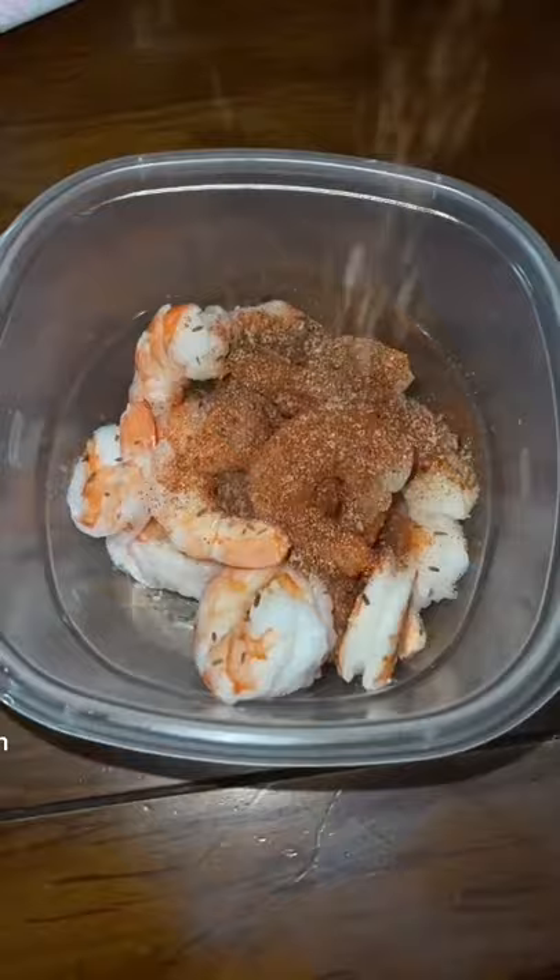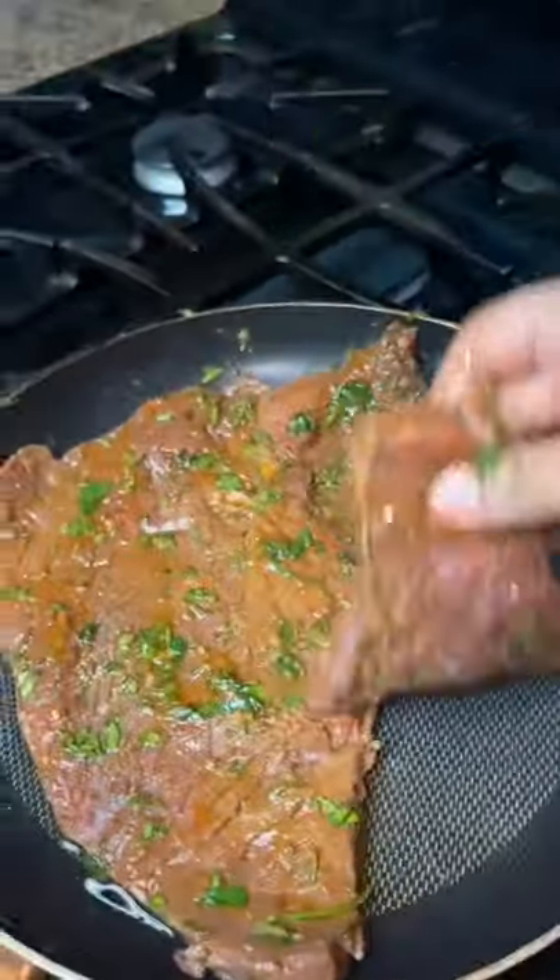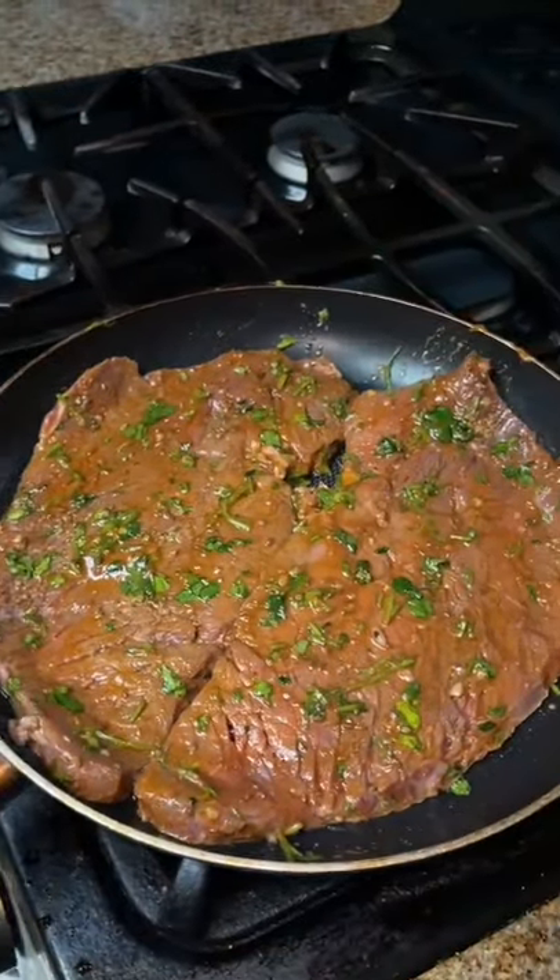Then season the shrimp with paprika, chili flakes, garlic powder, salt, black pepper, and oil. Then cook both the shrimp and steak.